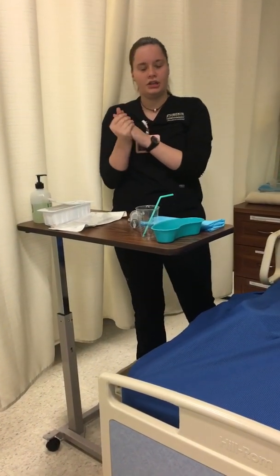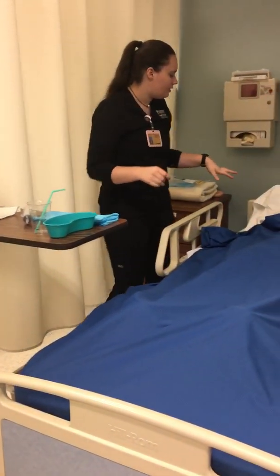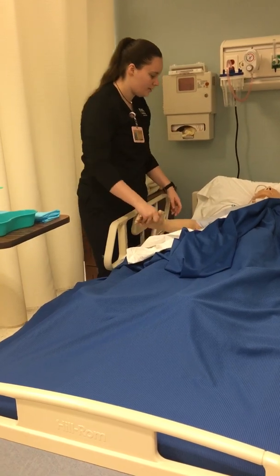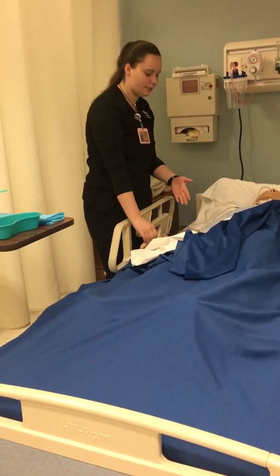We're going to perform hand hygiene. We're going to enter the room, ID the patient — what is your name and date of birth — and confirm it matches the wristband.